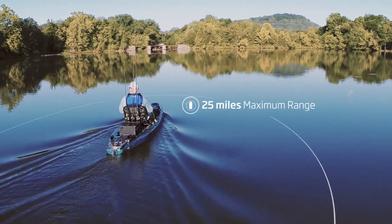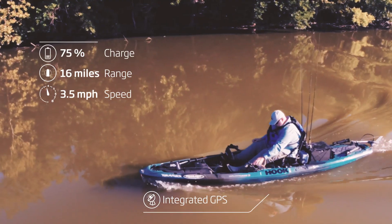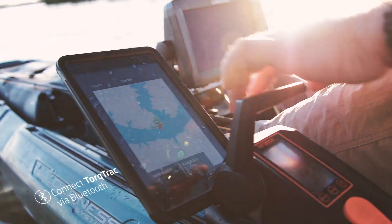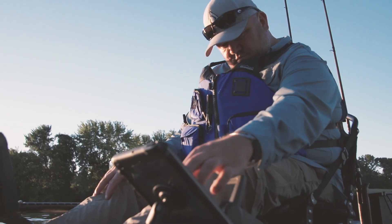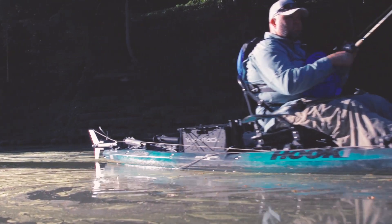With a range of up to 25 miles and an integrated GPS that delivers precise information about your speed, power consumption, and remaining range, all that works seamlessly with Torqeedo's TorqueTrack app — you'll reach fishing spots that you previously never could.